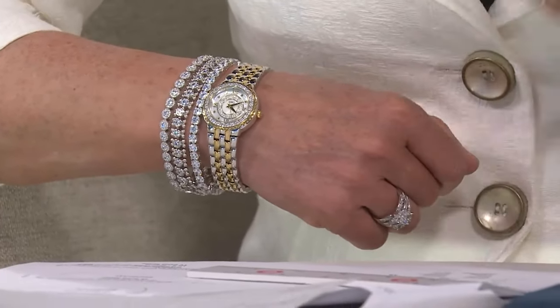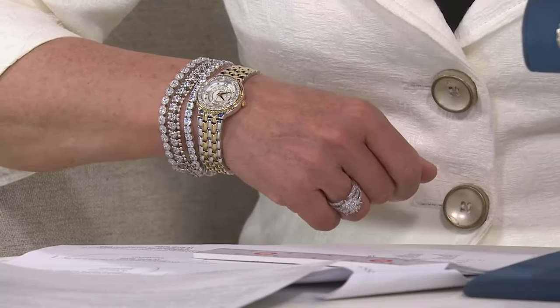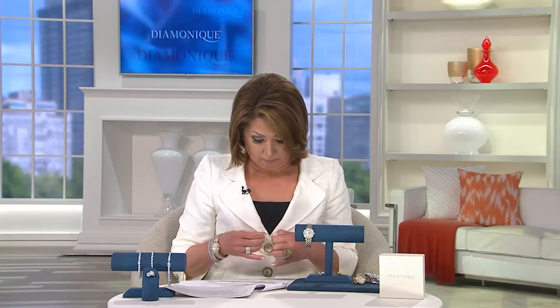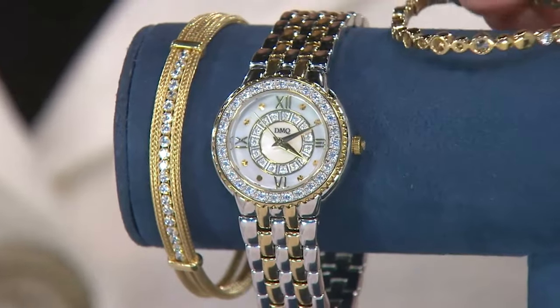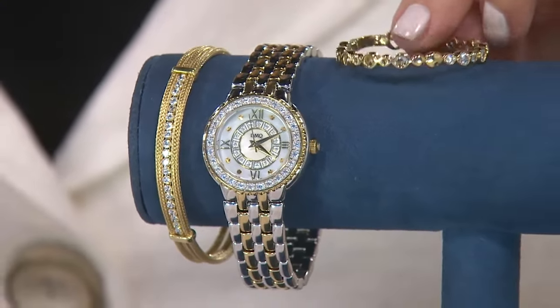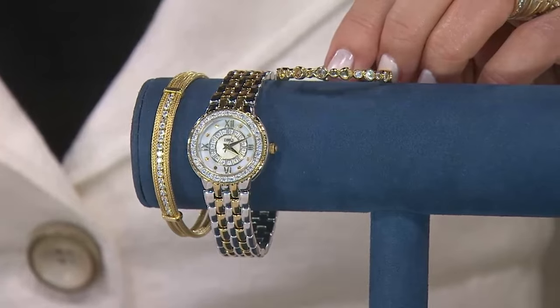Just to put my money where my mouth is, I'm going to show you a yellow gold item that looks great with this bracelet. This is a clearance-priced item, but it'll at least show you how this would look so well with all of your yellow gold. And then we have something called bubble earrings — they're inside-out earrings done in the yellow clad. That's a pretty collection right there, and you're doing it all on EasyPay or on clearance price.